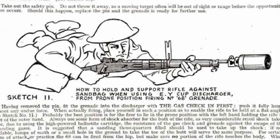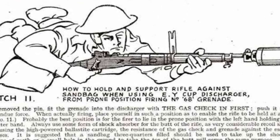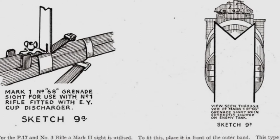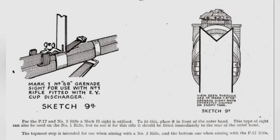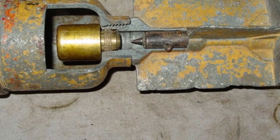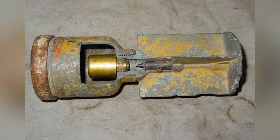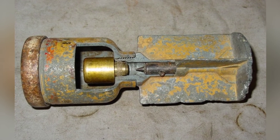The No. 68 anti-tank rifle grenade is a type of ammunition that can be fired from a modified Lee-Enfield rifle. The projectile has a cylindrical shape, with a flat front end instead of the conventional conical shape of a shell. Inside the cylinder is a metal cone-shaped cover and explosive material, which uses explosive energy to generate a forward metal jet to penetrate tank armor. Behind the warhead is a cylindrical structure with a reduced diameter, containing a safety pin and an inertia-driven firing pin. Further back are the stabilizing fins. The projectile has a diameter of 2.5 inches, a total length of 7 inches, and weighs 894 grams.